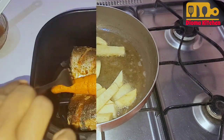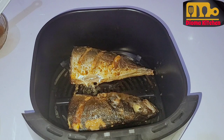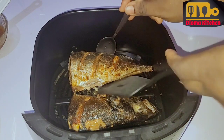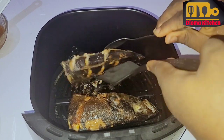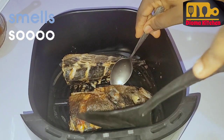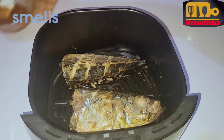After grilling for about 15 minutes, I bring out the carrots, then turn the fish and rub the marinade on the other side. Then put it back in the air fryer to grill for another 15 minutes. Note: the 15 minutes is the timer for grilling fish in the air fryer I'm using.